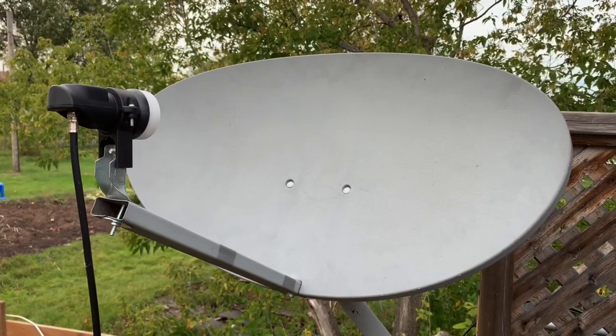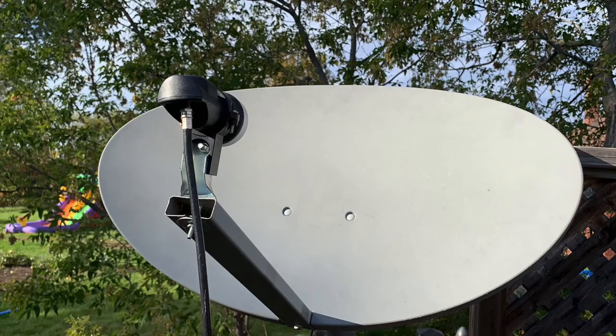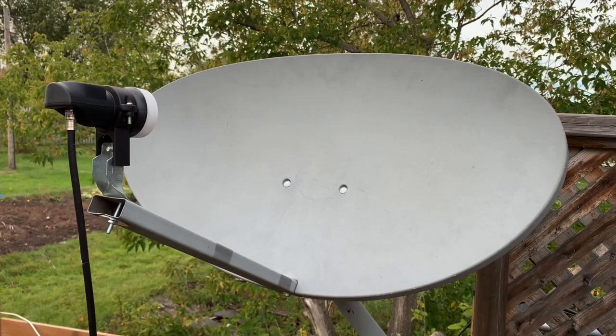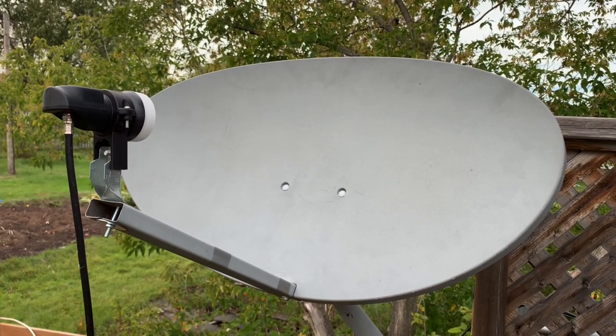This video is going to be about adding a replacement LNB to a subscription satellite dish to try and modify it to receive free satellite TV channels.